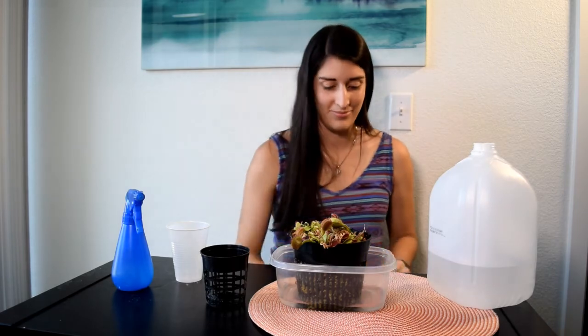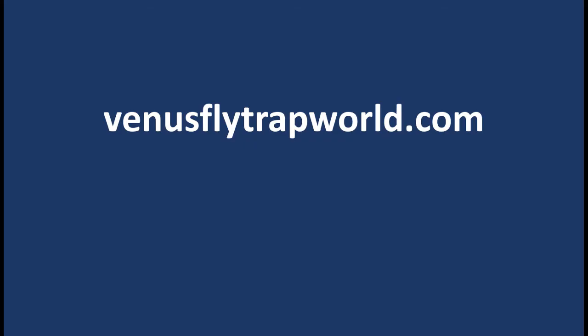Thank you for watching — I hope you found this useful. If you liked this video, make sure to like and subscribe. I will be posting content very often about Venus flytrap care, scientific facts, and growing tips. In the description I have added a link to my website VenusFlytrapWorld.com — feel free to browse around.